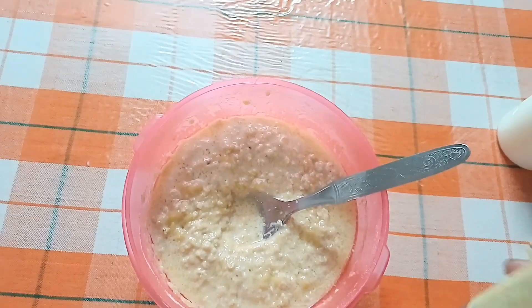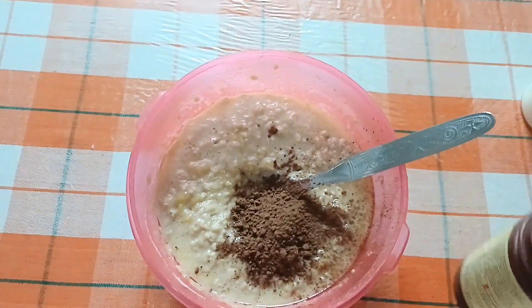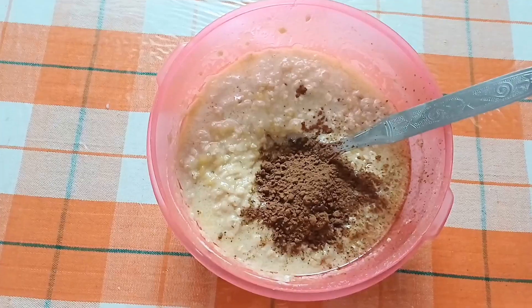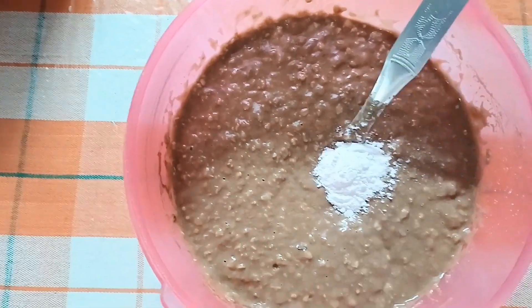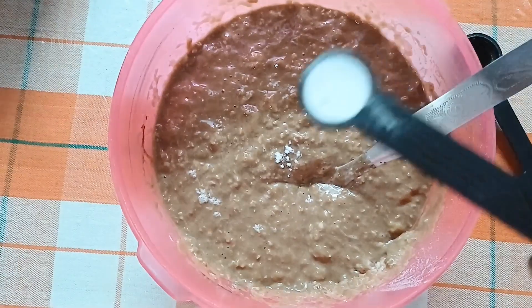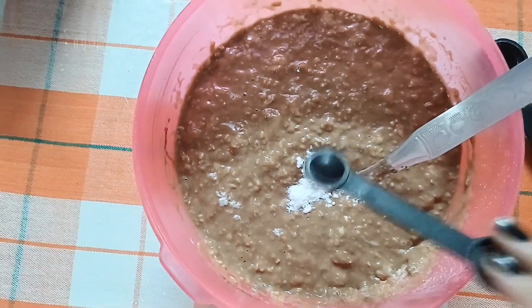After that, you will add cocoa powder for a chocolate flavor. Then I will add 1 teaspoon of baking powder, and 1/4 teaspoon of baking soda. The cake will become very soft.